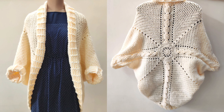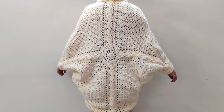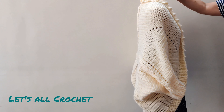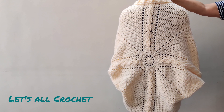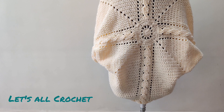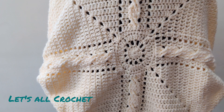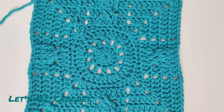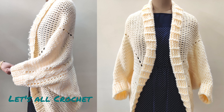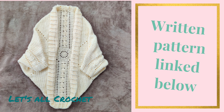Today we will crochet this cocoon shrug. This shrug is made from a square using cable stitches. The written pattern and the timestamps have been linked in the description box below. The cardigan can be made in any size and the fit is very loose and comfortable. It is much easier to crochet than it looks and this is a step by step beginner friendly tutorial. Hello and welcome to Let's Earl Crochet, thank you so much for clicking on this video.